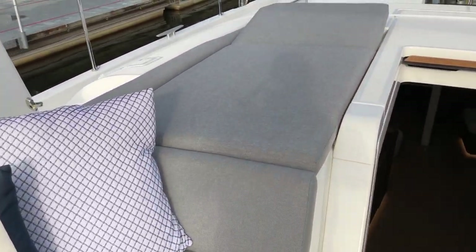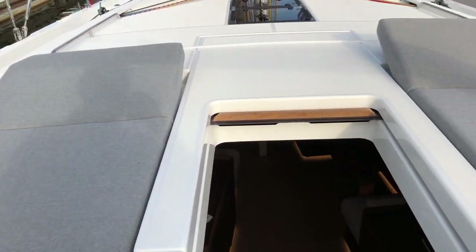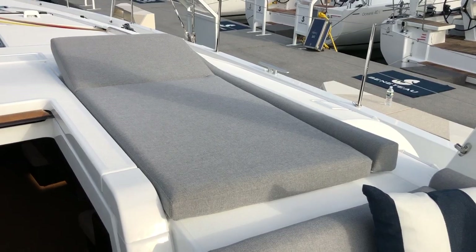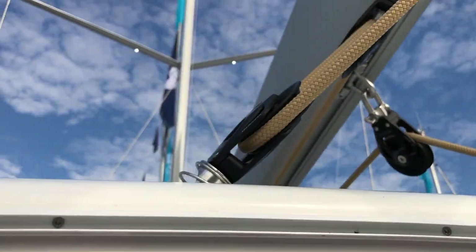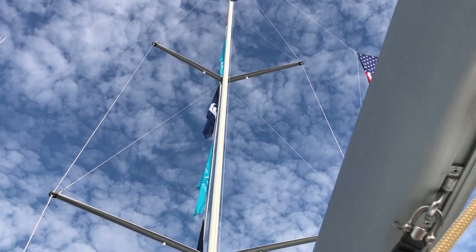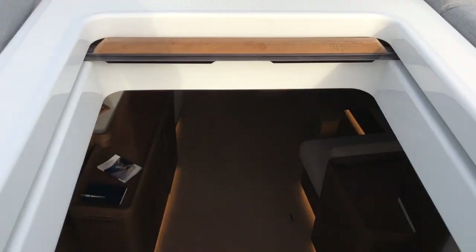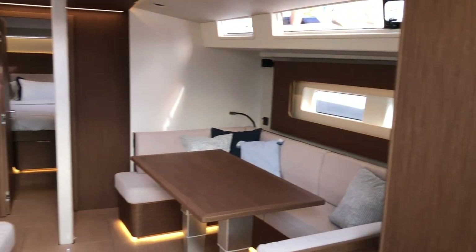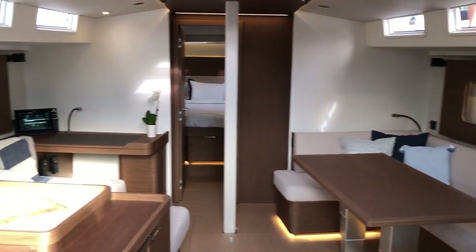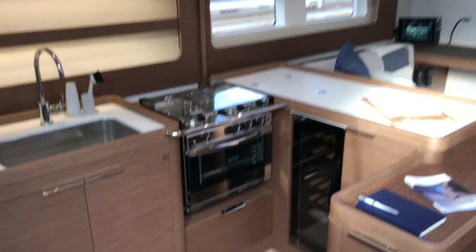Coming forward, you have very large companionway beds. You can see that they fold up — you can take these up to the bow or keep them right here. Inside the arch are some LED lights, and this boat also has spreader lights, which is an option from the factory. This boat was ordered with the three-cabin, two-head layout with the walnut interior wood. The walnut looks really nice with the lighter color floor.